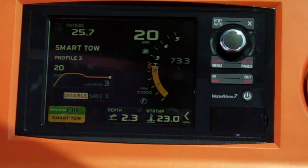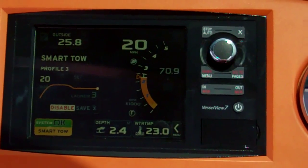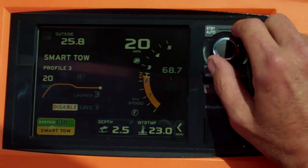We hit the predetermined launch curve and now we're cruising at exactly the same speed, pulling the skier the same way every time.